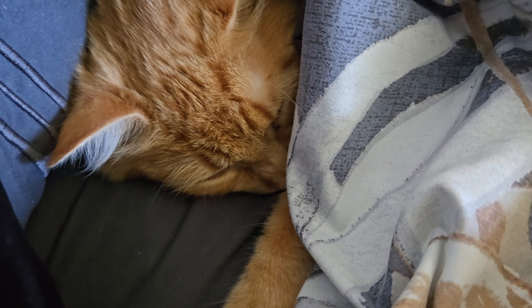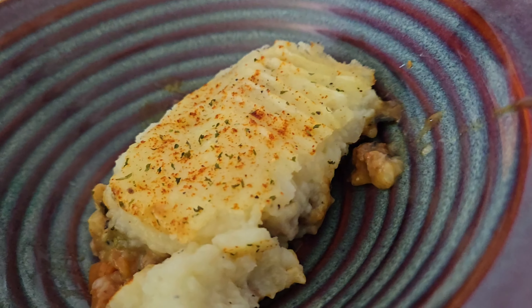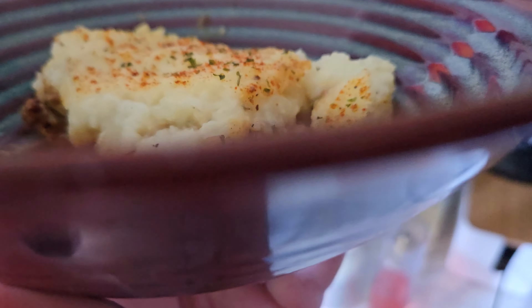My phone's in the bedroom charging, but here's what the shepherd's pie looks like. I'm just gonna eat it and taste test it — looks good!